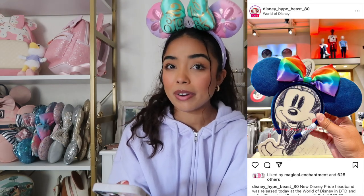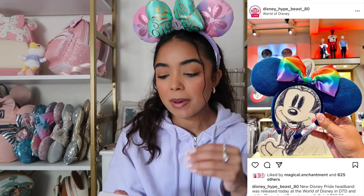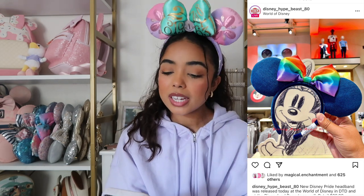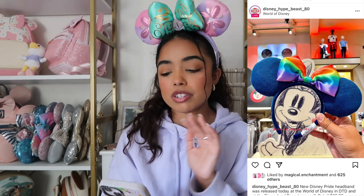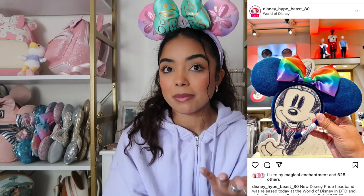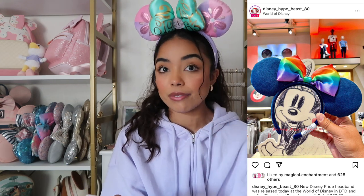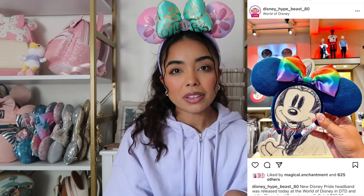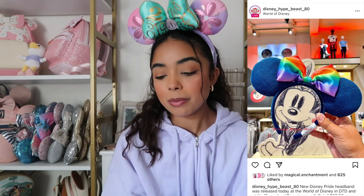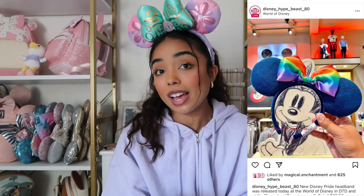The next pair of ears are a new pair of pride ears, and I think these are probably my favorite pair of pride ears they've ever done. They're like a navy denim with a really cute rainbow satin bow. I love how simple it is — it's not doing too much, there's no sequins. If you aren't a fan of the colorful bow, you could cut the bow off and just have a denim pair that would match with every outfit. I'll probably skip on them just because the rainbow is a little much for me.